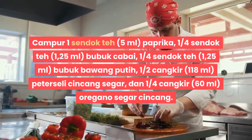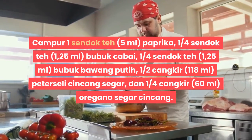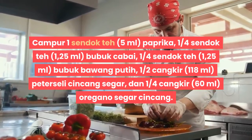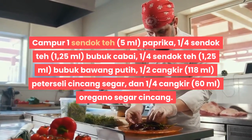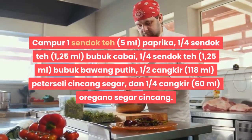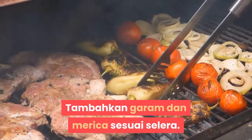1/4 sendok teh (1,25 ml) bubuk cabai, 1/4 sendok teh (1,25 ml) bubuk bawang putih, 1/2 cangkir (118 ml) peterseli segar cincang halus, dan 1/4 cangkir (60 ml) oregano segar cincang. Tambahkan garam dan merica sesuai selera.